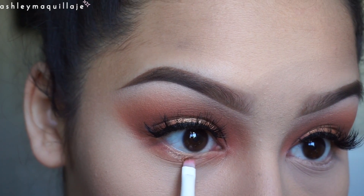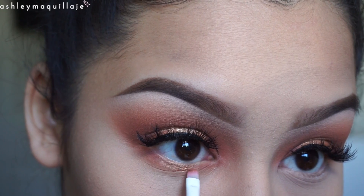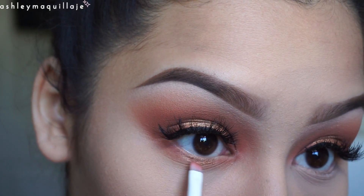My camera died and I didn't get a chance to record it, but I just put on some falsies, put some nude liner in my waterline and put some mascara on my lower lashes. Here I'm just taking King Tut to highlight my face.